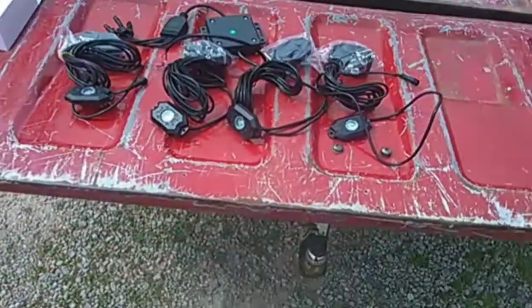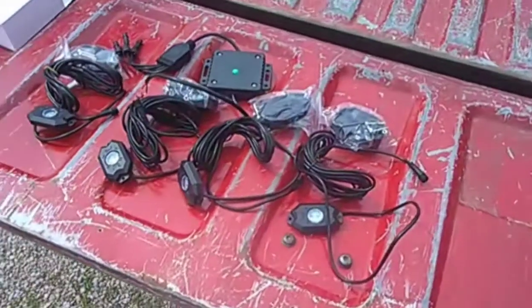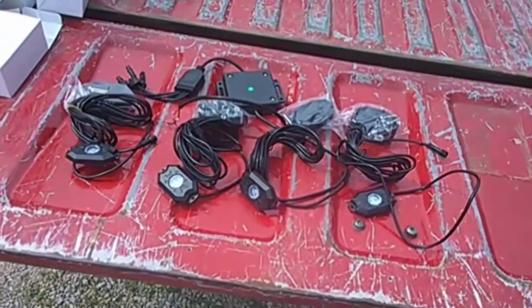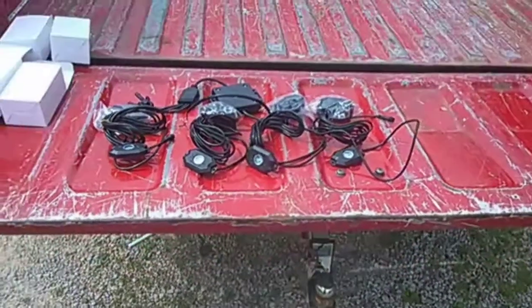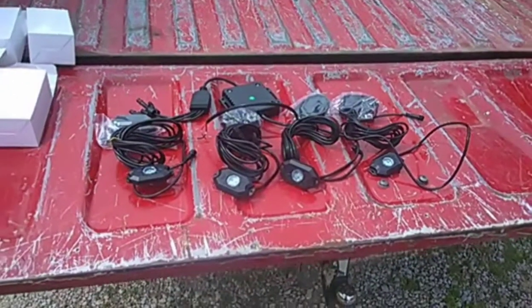Right here is the control module — this is what will allow you to switch the colors through your phone using Bluetooth. I'm going to try to get these things installed. I probably won't be able to do a full step-by-step, but I'm kind of doing it as a one-man team so just bear with me and I'll explain it as much as I possibly can.